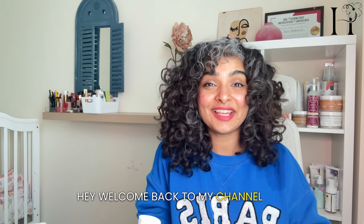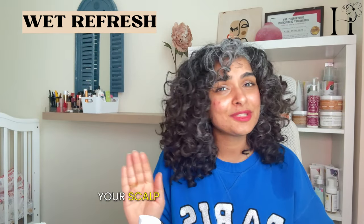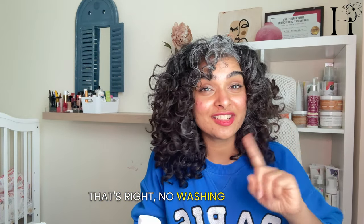Hey, welcome back to my channel, and if you're new here, welcome! In today's video I'm going to show you a game changer method which is called the wet refresh — perfect if your curls are still okay, your scalp is not itchy or dry, but you need a little pick-me-up without all the washing hassle. That's right, no washing required.